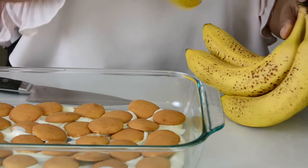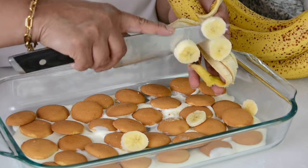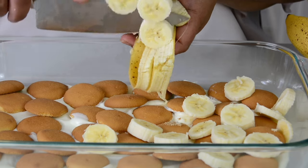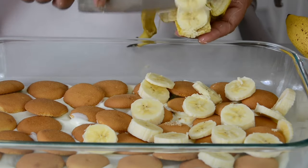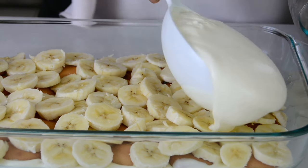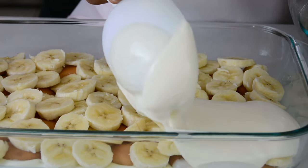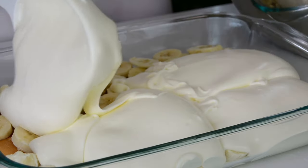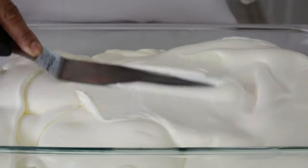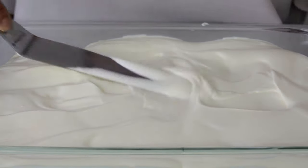Now we're going to start adding in sliced banana coins. You don't have to worry about how they get arranged — you just want a layer of the bananas. We've got a nice layer of the bananas down, and I've used three bananas for that. Now we're going to top it with one more layer of the cream and pudding mix. I'm just going to flatten that out and spread it across with our offset spatula — I can already tell how delicious this is going to be.